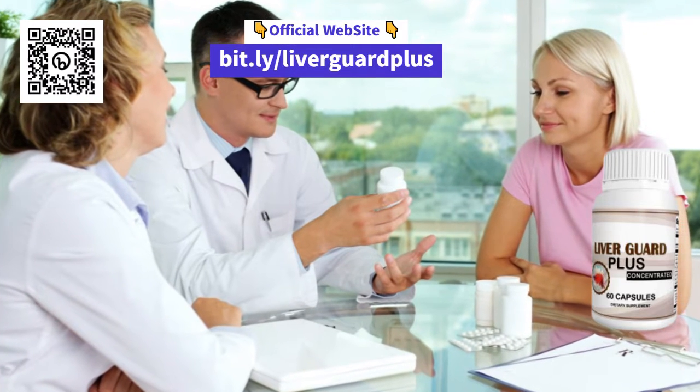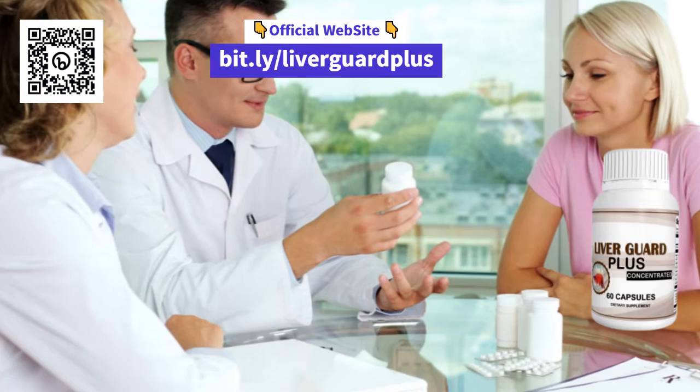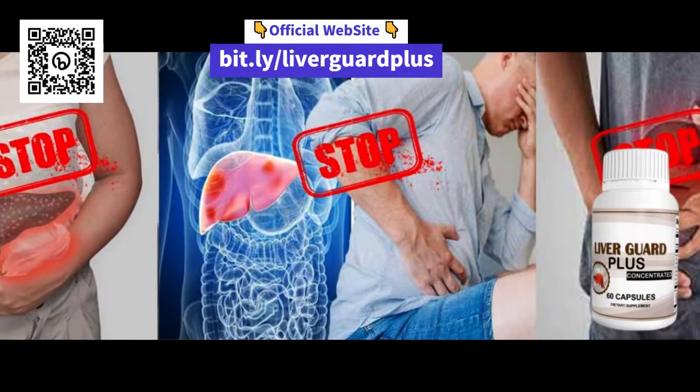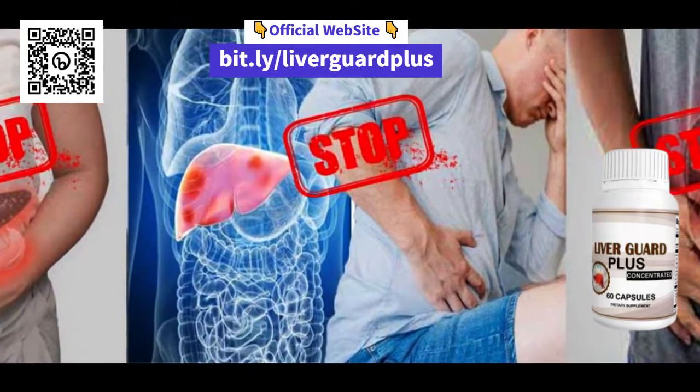But you may be wondering, how to use LiverGuard Plus? It's very simple. Just follow the instructions on the package and take the recommended doses. You can take LiverGuard Plus with water or juice, preferably along with a meal.